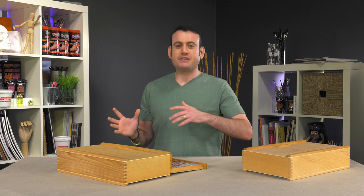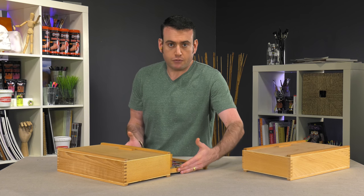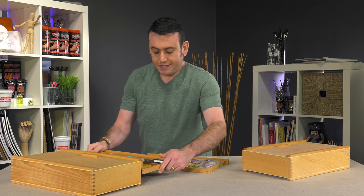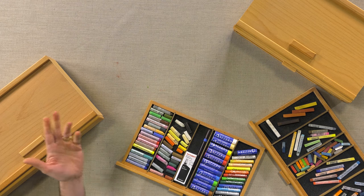What a lot of people mentioned that they like to do — and it makes a lot of sense — is that the drawers are removable. They just take them out and can have their supplies easily spread out all over their studio.